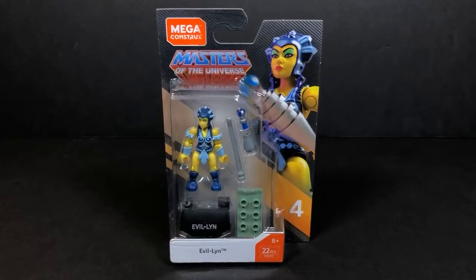Hey everybody, this is Tambiota. Thanks so much for joining me here on Tambiota's Review. Today I have for you from Mega Constructs, this is series number four, Heroes, Masters of the Universe — Evil Lynn.